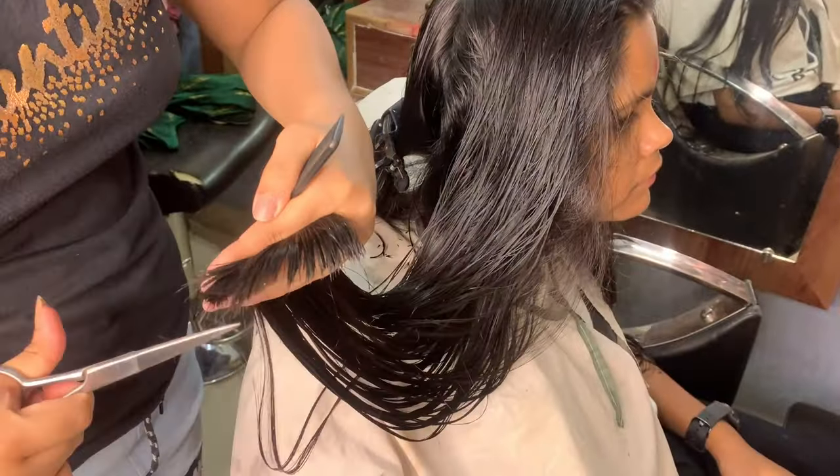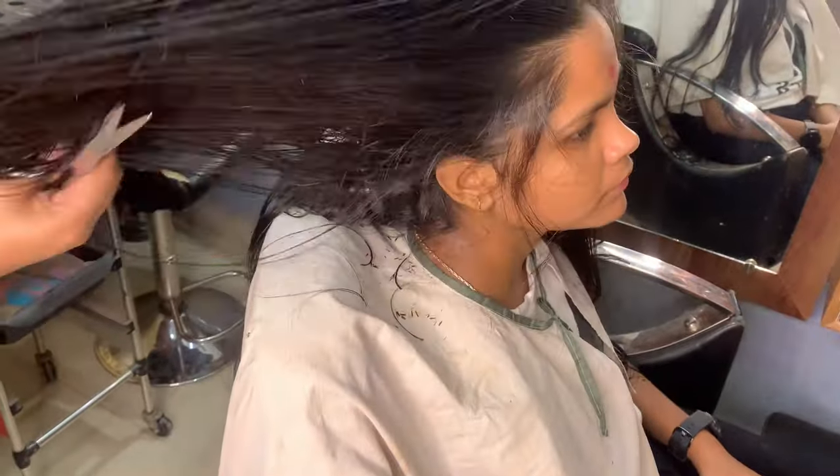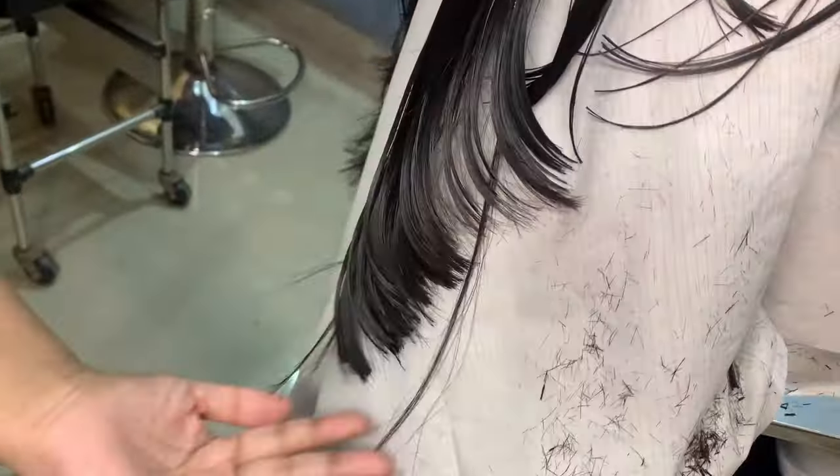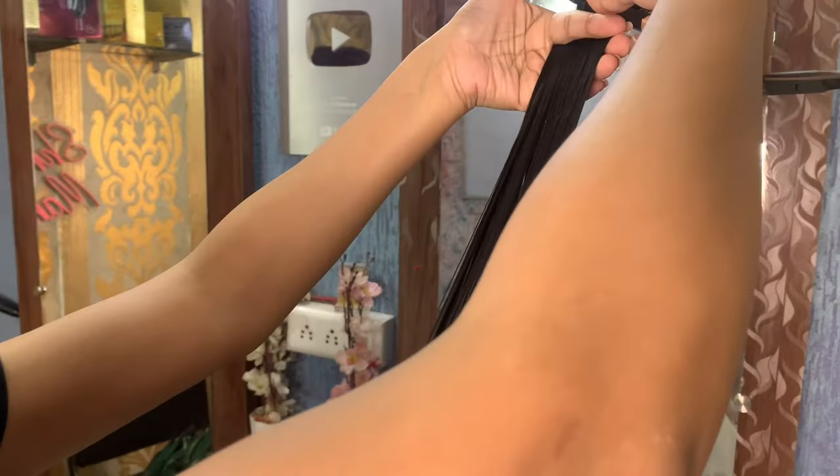It is not very difficult to do this haircut; you just need to practice. When I was starting out, it didn't always work and I didn't understand it either, but everything becomes easy with time. So our ear-to-ear section is done.